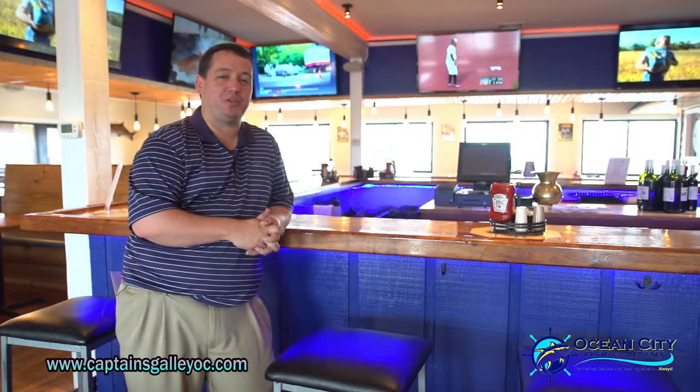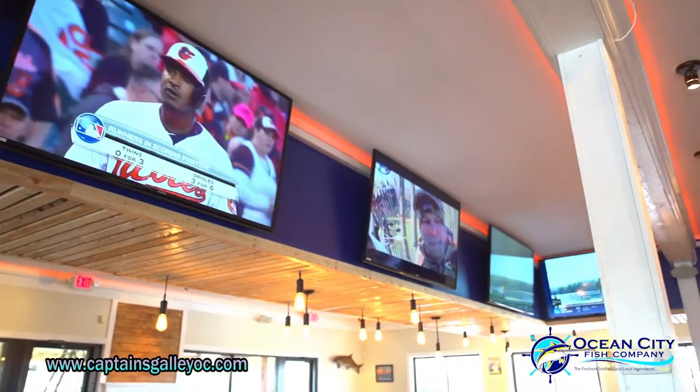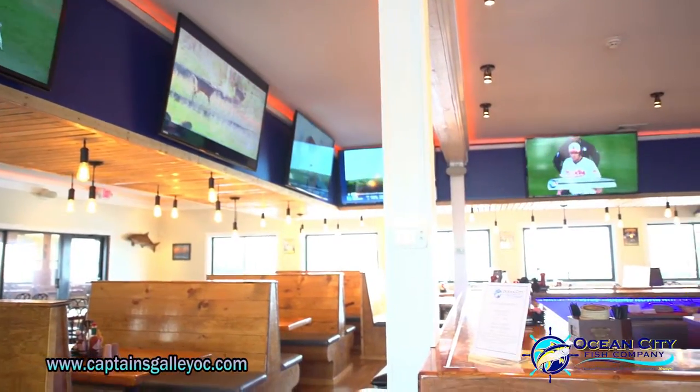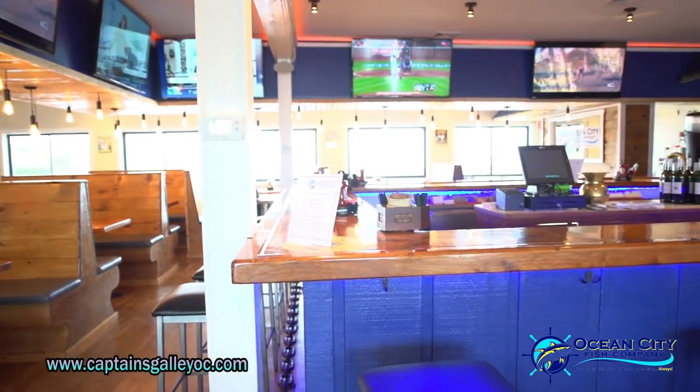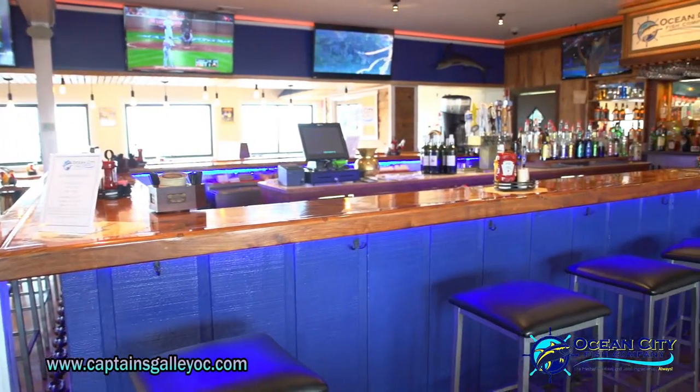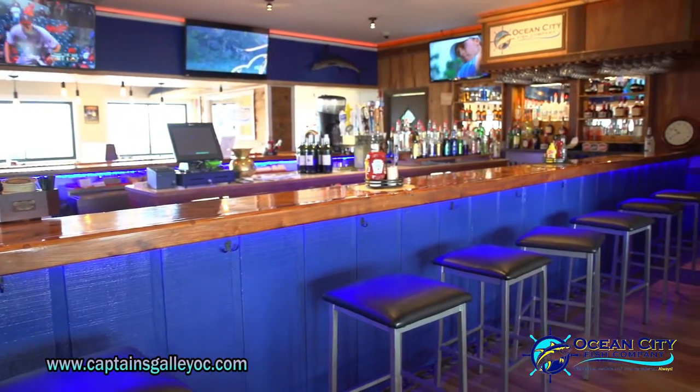Welcome to the new sports bar at the Ocean City Fish Company. I wanted to take some time to show you some of the new changes we've made from the old captain's galley look. We have ten 52-inch screen TVs here if you want to catch the game, enjoy happy hour. We have the new deck bar if you want to sit right by the water and enjoy a nice drink outside. And, of course, we still have the dock bar where all the live bands are all summer, if you want to enjoy a little bit more of a party atmosphere.